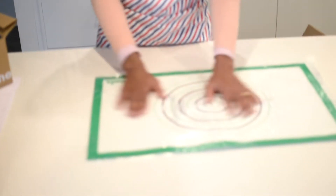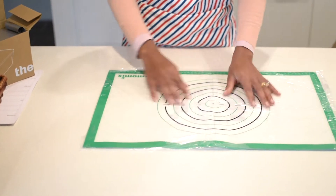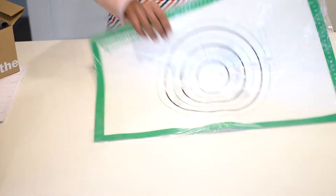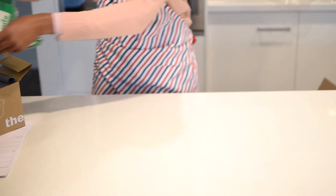It also comes with a mat, which I'll be using for proofing if I'm making any dough or bread. I'll put the dough in here and proof it — it also has measurements on it. I'll pop this one to the side.